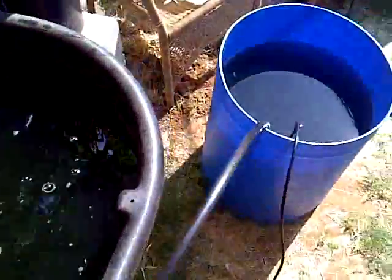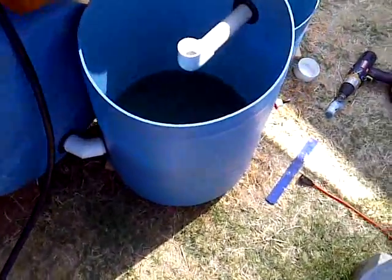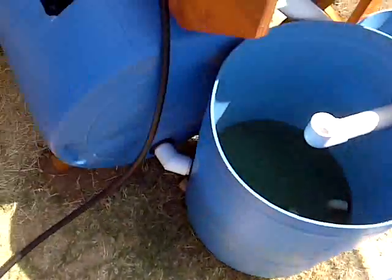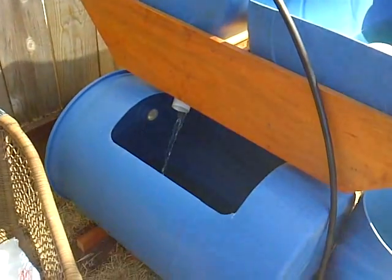Right after I took that first video, I realized I forgot to add a drain to my swirl filter. So now we're good to go. Filling out.